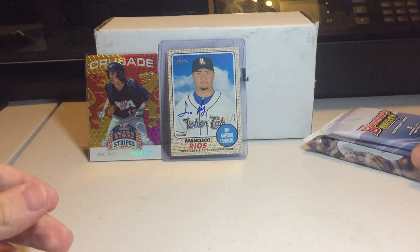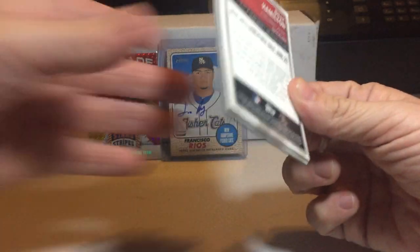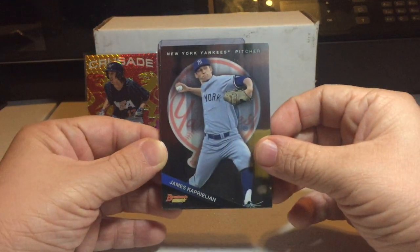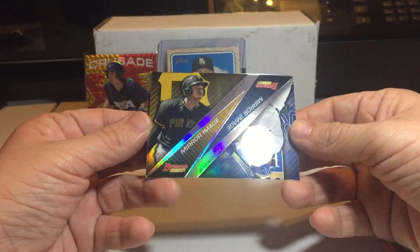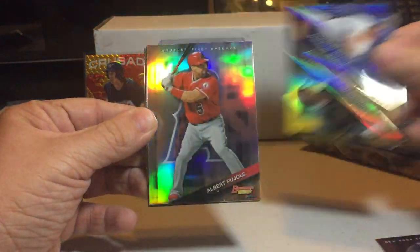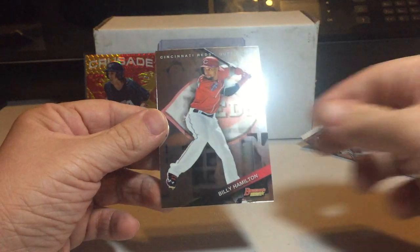And we got the big packs — the two Bowman's Best and Bowman Draft coming up. So this is the one that came in the regular packs, this is not the add-on. Let's hope for some good stuff. We've got James Kaprelian, now an A's prospect — look forward to his debut soon. We got Mirror Image — Josh Bell and Eric Hosmer. Albert Pujols refractor. Bryce Harper base. And Billy Hamilton base.